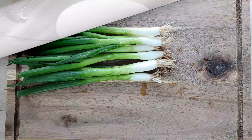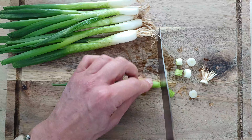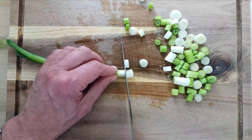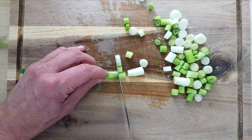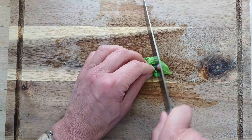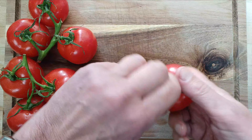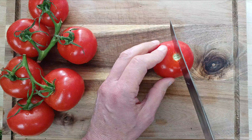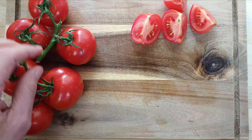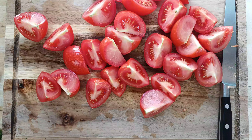First we rinse the onions and then we chop them. Then we chop the basil. Next we rinse the tomatoes and chop them into quarters. And that's all our chopping done.